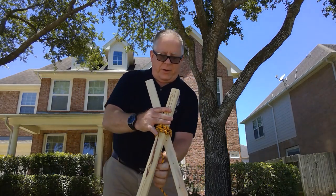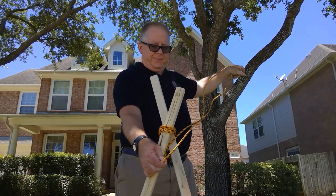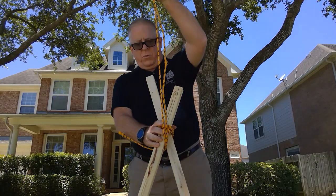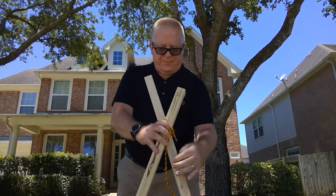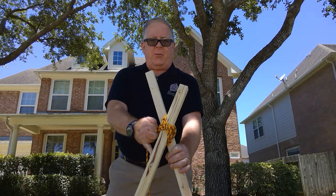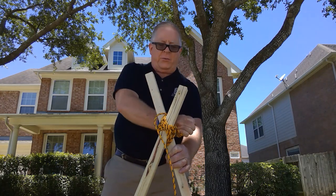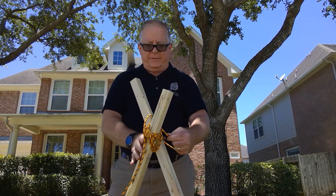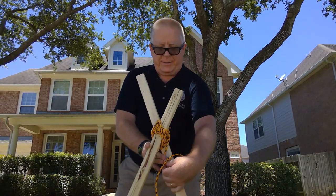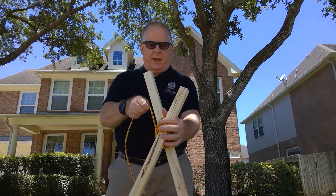Then you wrap the other way across the other diagonal, once, twice, three times. So we've wrapped this three times and now we're going to frap it — that is to say, put rope in between the two staves and wrap it around in between twice. So we wrapped thrice and we're going to wrap twice. Once accomplished, all we need to do now is tie off the wrapping.